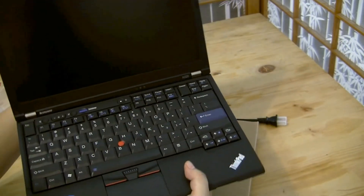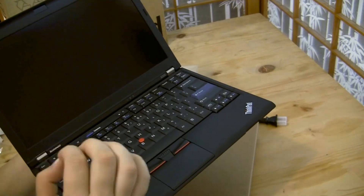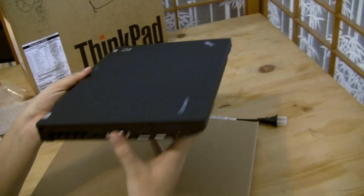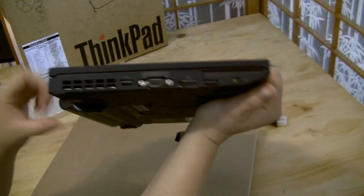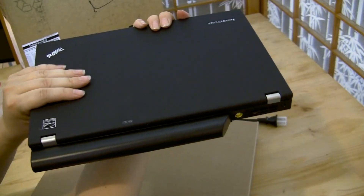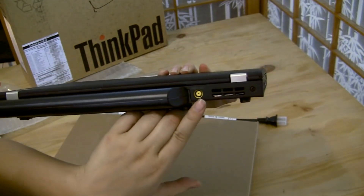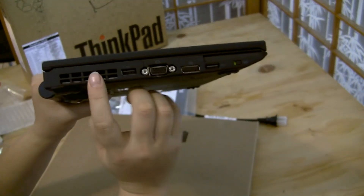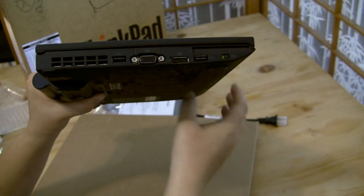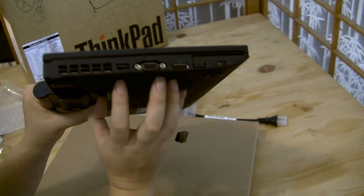You can see the bump at the back because I got the nine-cell; if I'd gotten the six-cell it would be flush. Here we've got the PSU port and a fan with more venting, which is good because the high-end Core i5 will get hot. This is also available in a Core i7, but that's the low-end i7, which will generate way more heat issues.